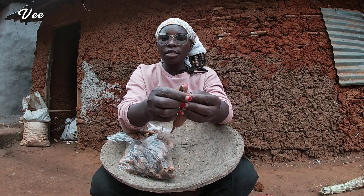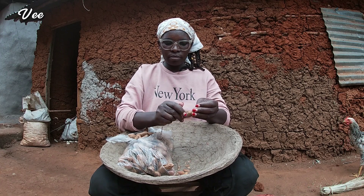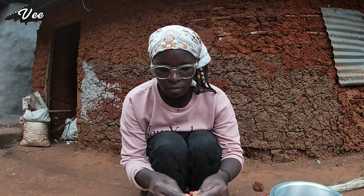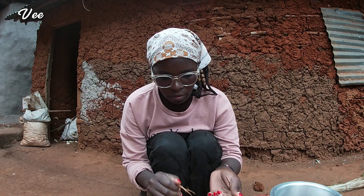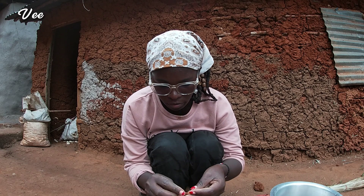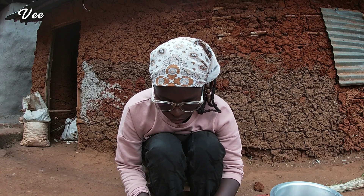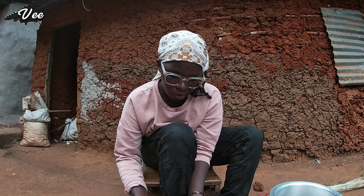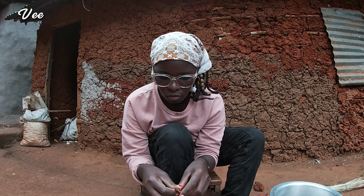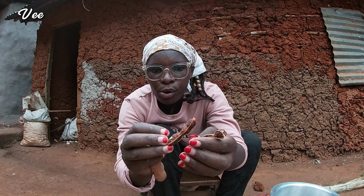So I'll be removing the outer thing of the ukwaju. This is how it looks — this is ukwaju, and once you remove it from the pod, this is how it looks.